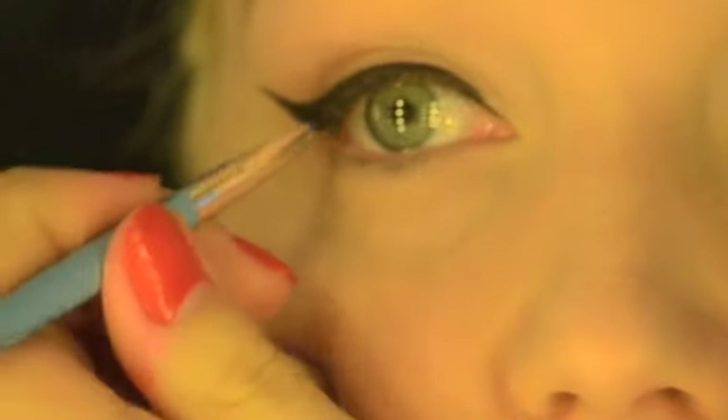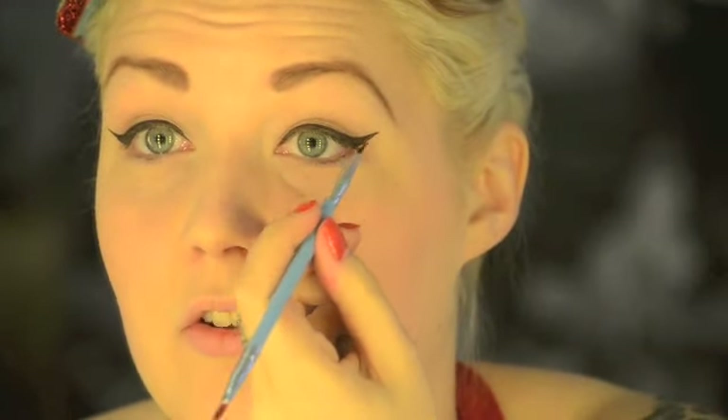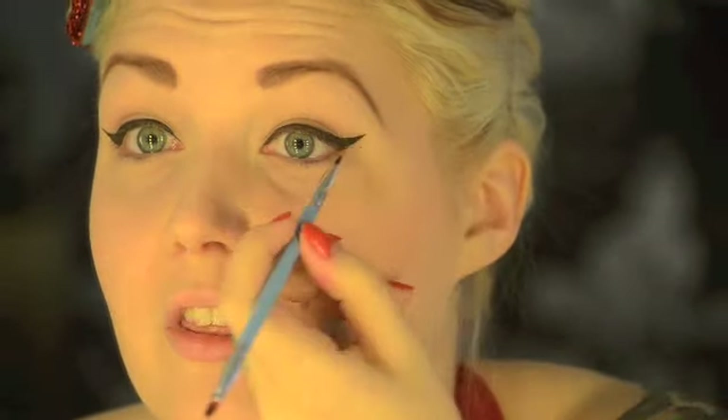The best way to get even eyes is to look in a full-length mirror or a wide mirror so you can see both of your eyes at the same time, and just do any little touch-ups you think you need.